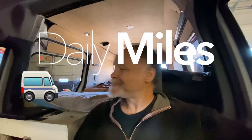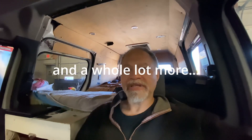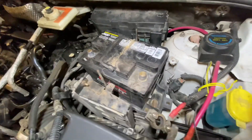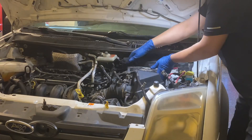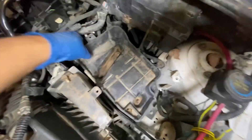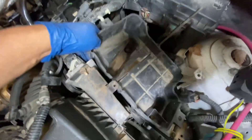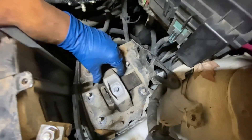Howdy and welcome to Daily Miles. Today I'm doing my driver's side mount, so let's get into it. Got my battery terminals undone, I can just take this right out. All right, battery box coming out. This is my engine mount, all unmounted.